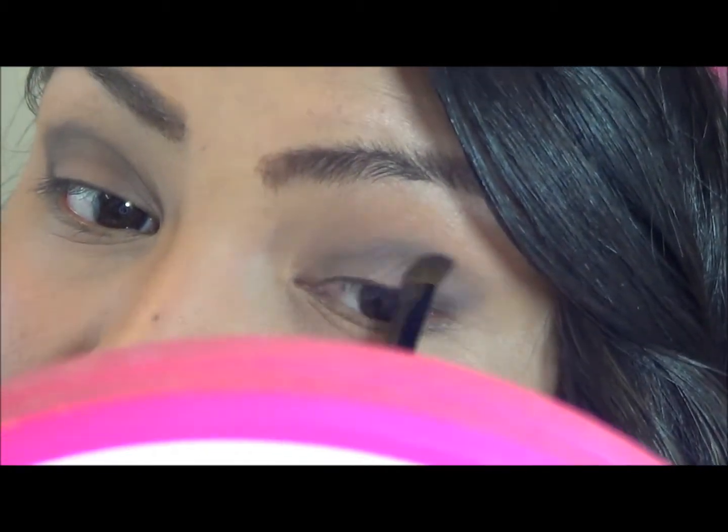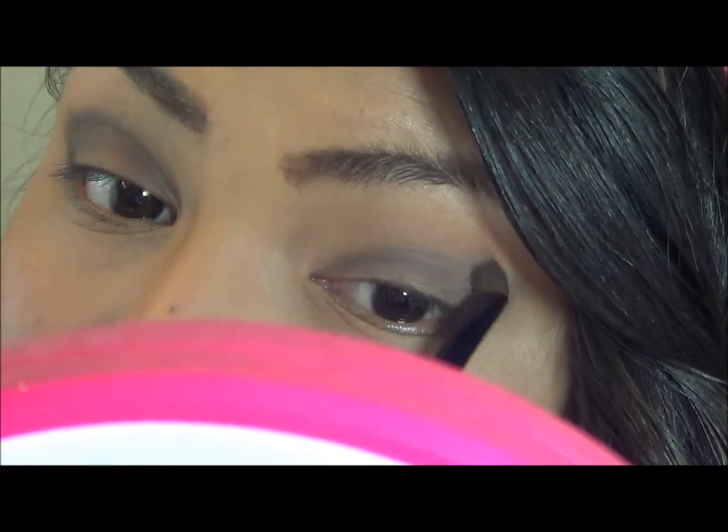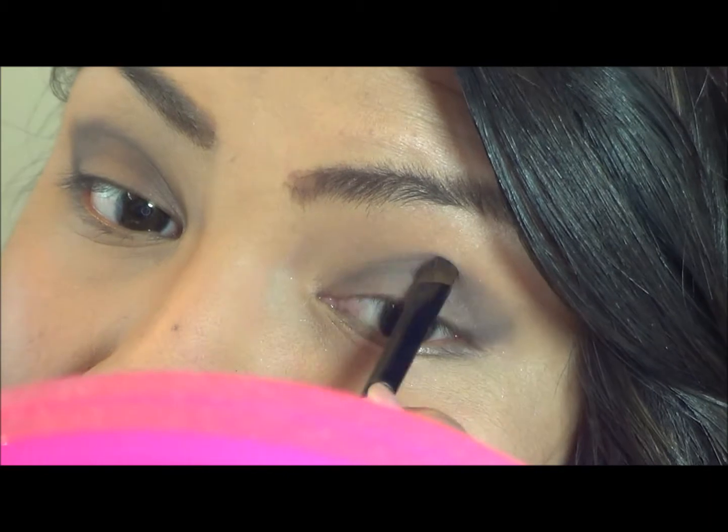Now I am working on my other eye. I want to continue blending in the eye shadow very well. I really want to avoid those harsh lines — they don't look good on anyone.